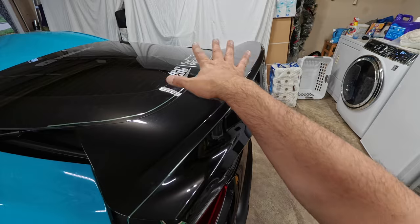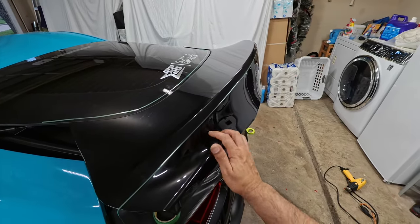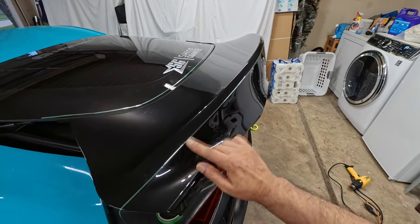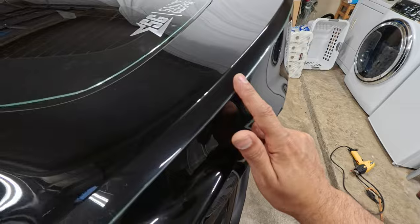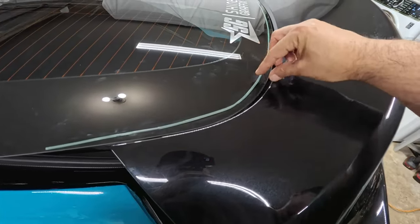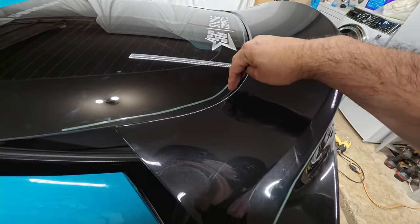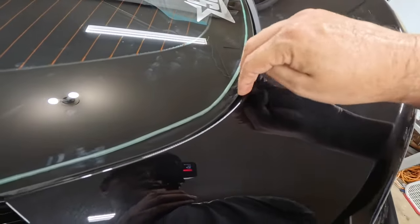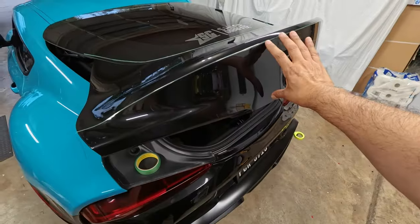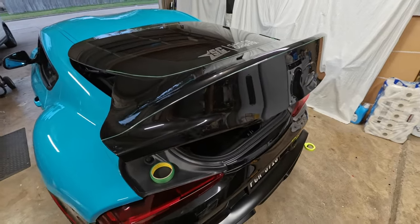I'm gonna do it in two pieces — one piece over here and another piece in here — because I don't want to stretch it too much and I don't want it to start lifting in this area. I placed the knifeless tape in here and another knifeless tape here just to cut it. You can put tape too and cut it with the blade, but this time I'm gonna use knifeless tape to cut the excess vinyl, then tuck it under the glass.